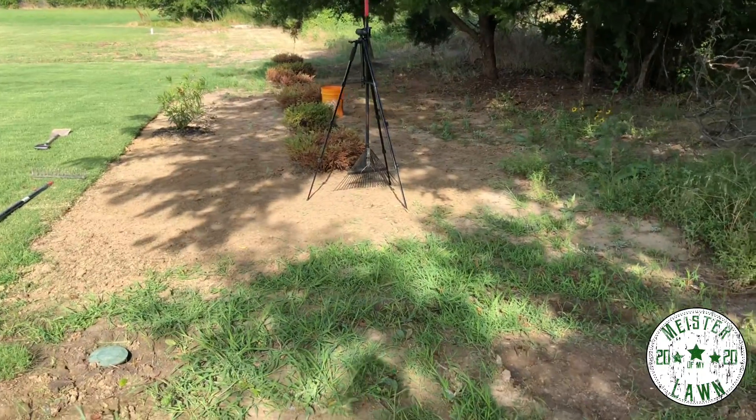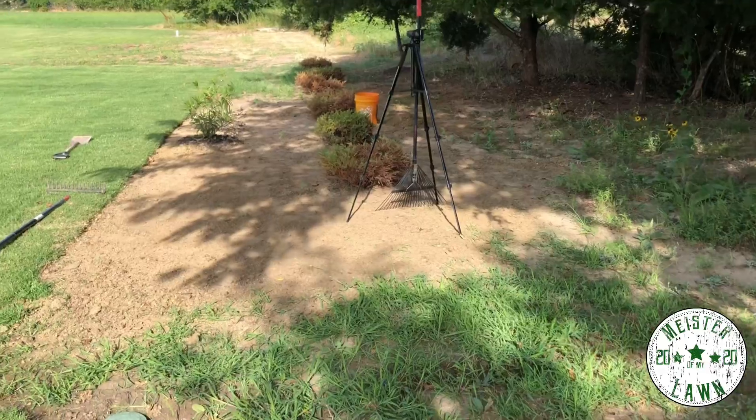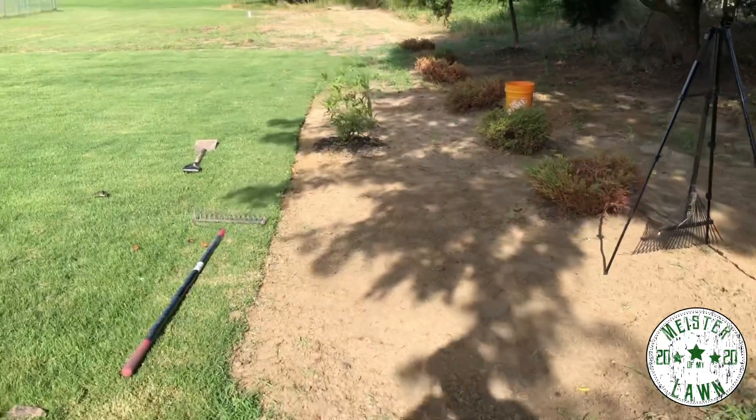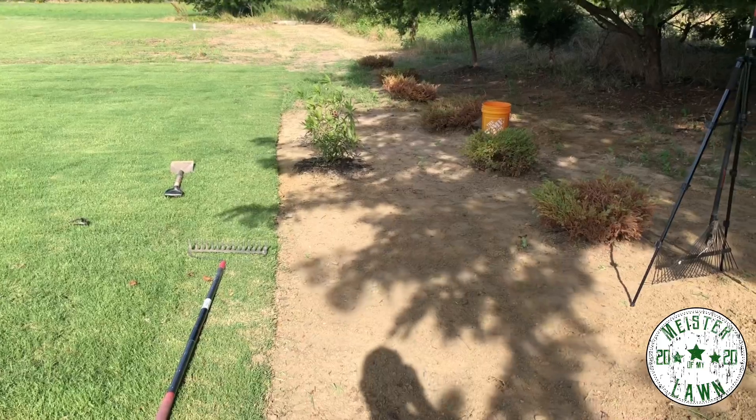Well, that's it for today - that is the halfway point. Got it edged up somewhat decent. All right guys, day two - it is Sunday morning, June 28th.